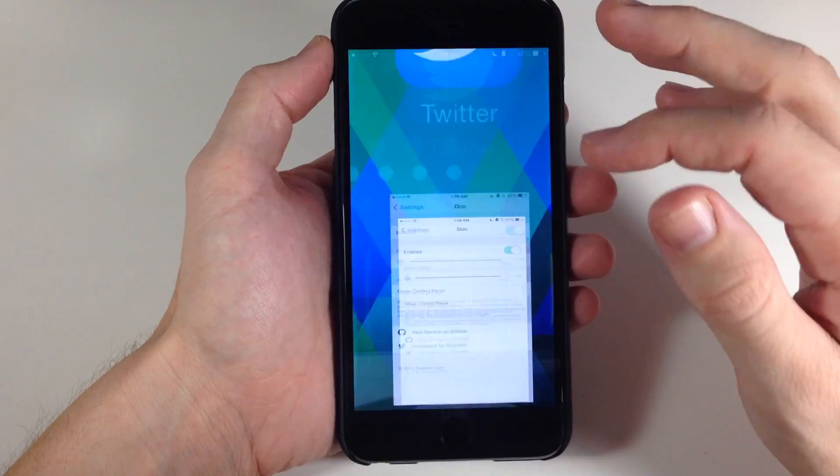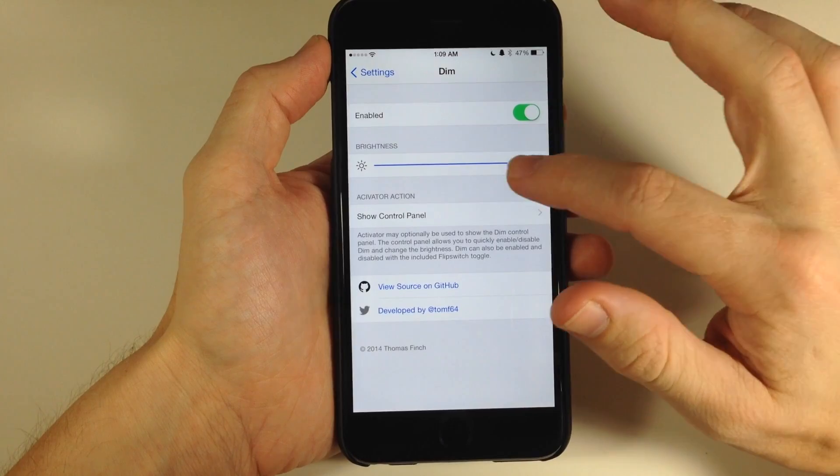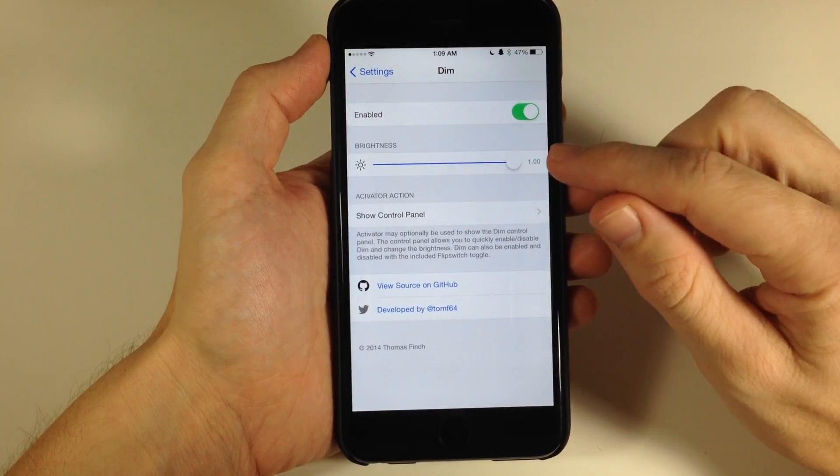If I go into the settings, this is the Dim settings. Make sure you enable this tweak right up here, and then you have your brightness slider right here.